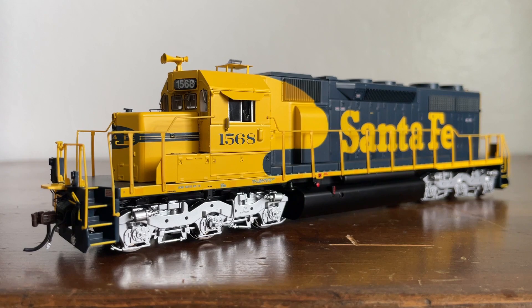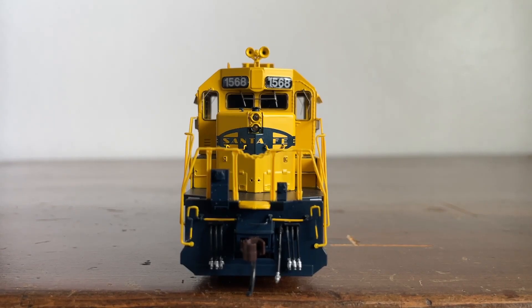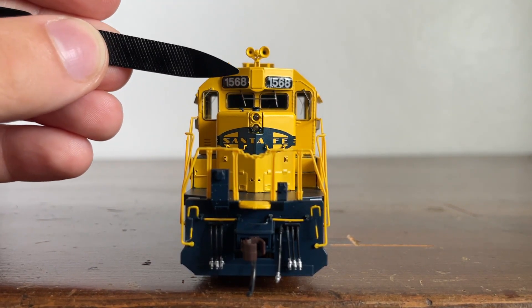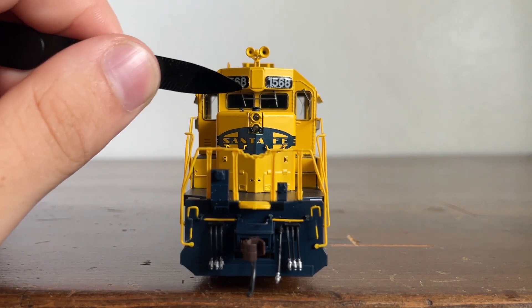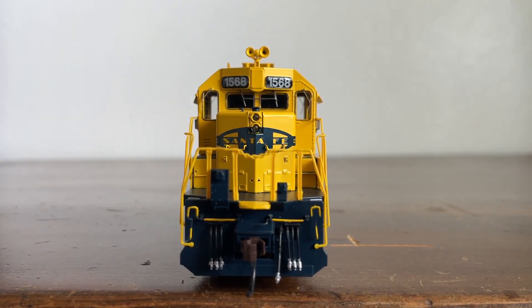Now let's get into the details, starting with the front. We have our lovely Leslie RS3L horn, which is my personal favorite horn of all time. Here are the number boards, which I believe do light up when the locomotive is in motion. Here is where the headlight used to be, but after crew feedback, they discovered a lot of glare happened at night, so they moved it down to the nose to reduce that glare problem.